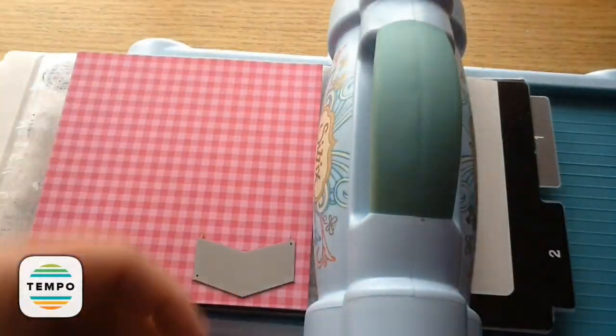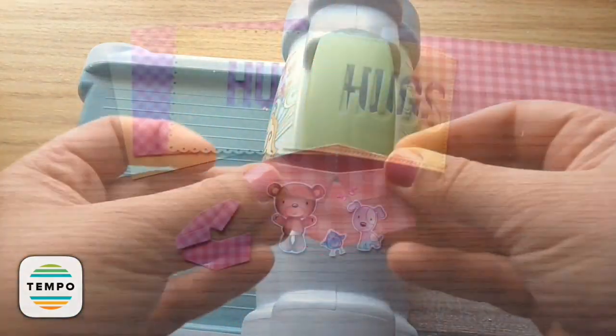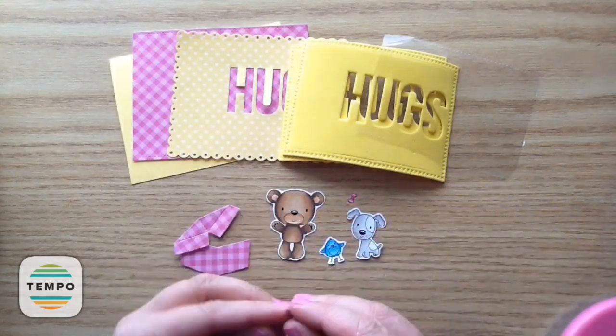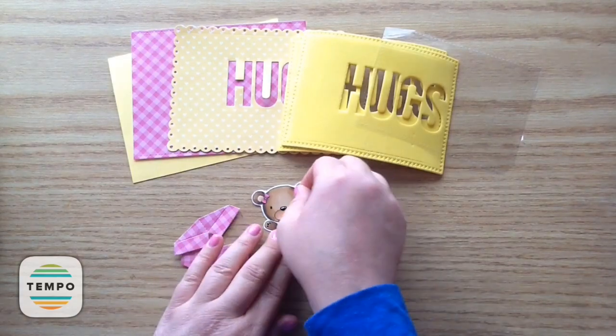Then I take that pink paper and I'm just cutting out that little box - I think it's so cute for the teddy bear to be coming out of the box. And now is my favorite part, to assemble everything. So to start out with, I'm just putting the little bows on the little bear's ears on both sides, and I just think that adds so much cuteness.